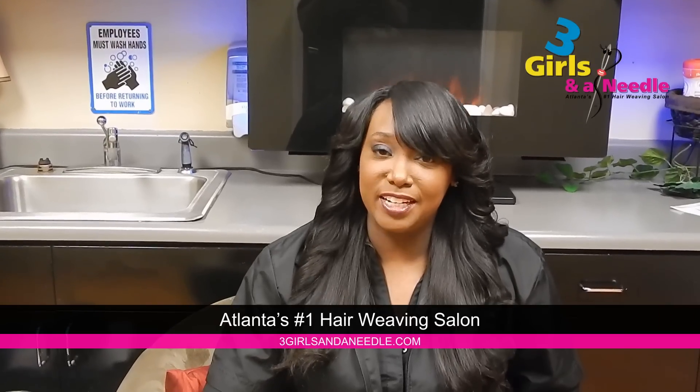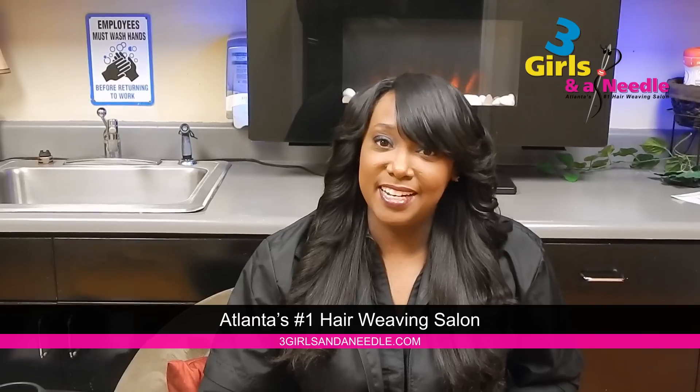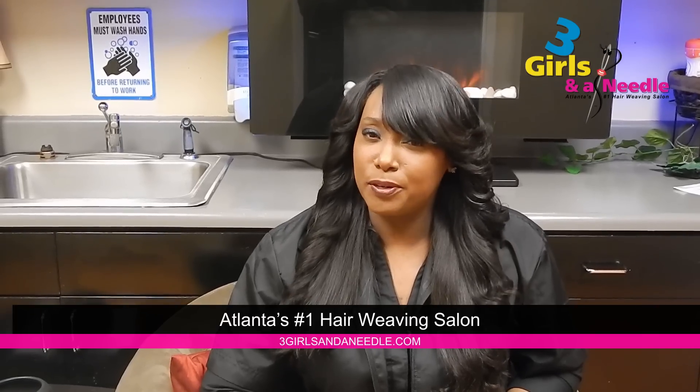Tammy Galloway with Three Girls and a Needle Hair Weaving Salon in Atlanta, Georgia. Another popular question that we get is: how many packs does it take to do a full head?